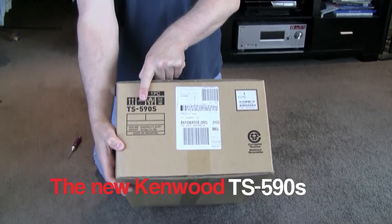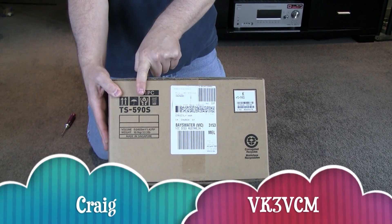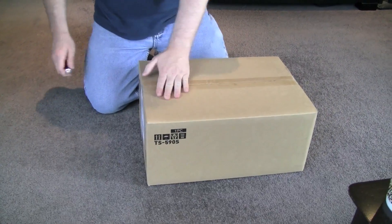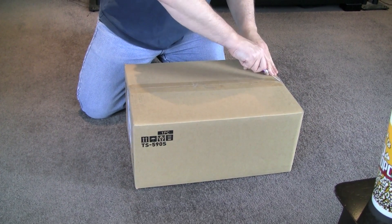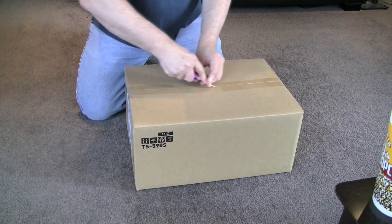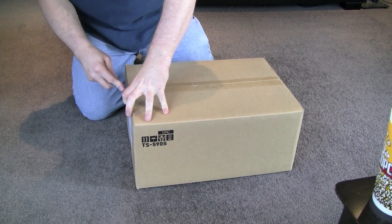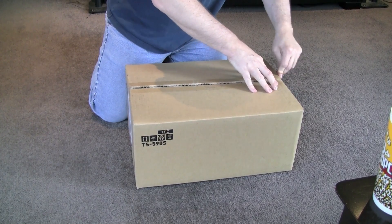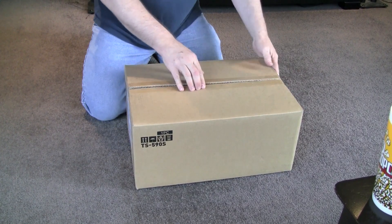This is the Kenwood TS-590S. I can tell my camera person is thrilled by that. I'm going to open the box and let's see what's happening here. It's apparently a very good radio.